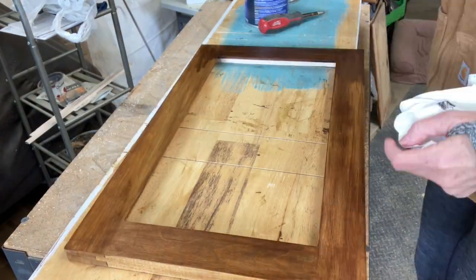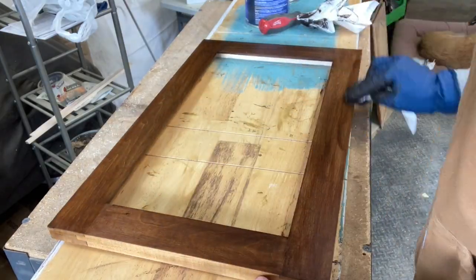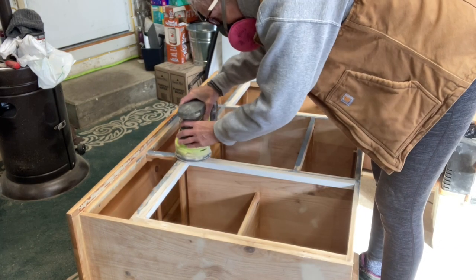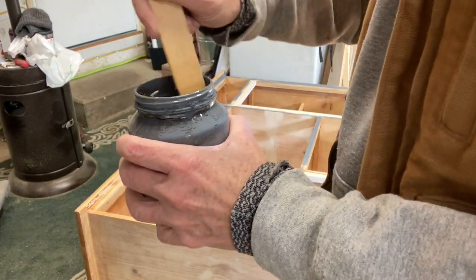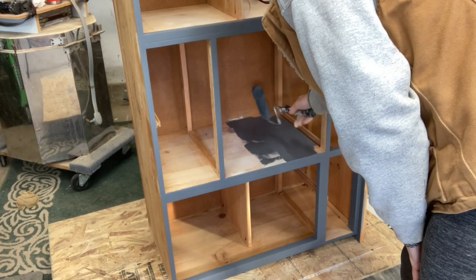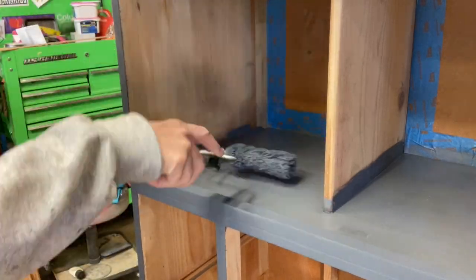I wasn't really pleased with the first layer of Hickory stain I put on these cabinet doors — they were maple. The second layer of Java actually looked much better. I had to make sure I got all the little crevices because when you open the door you'd see the other side. The back of this was masonite board and I didn't want to paint it, so I just taped it off and painted the rest.